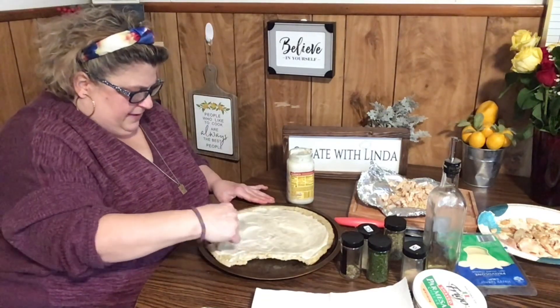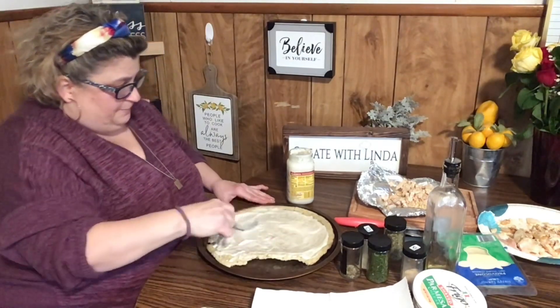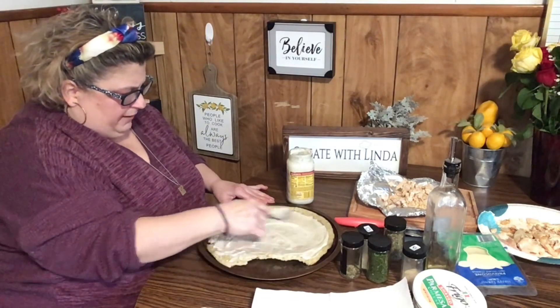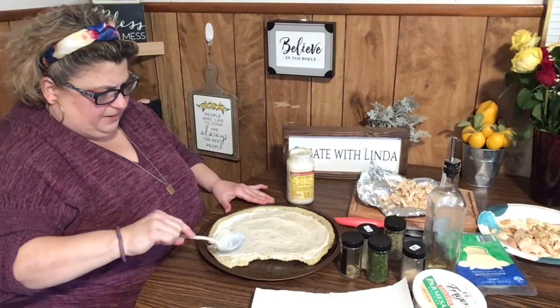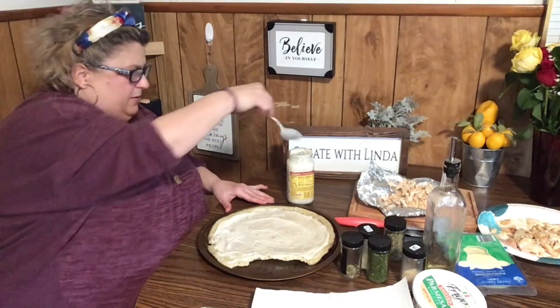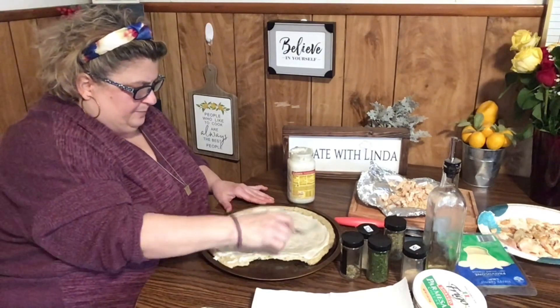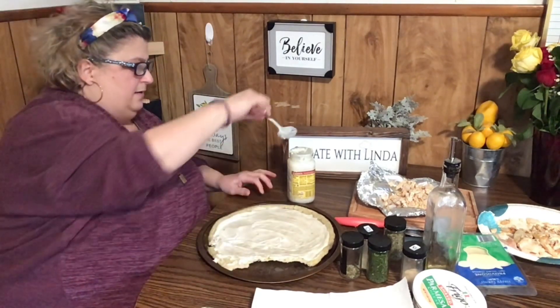I almost had to use the other crusts I make with hot water, but I figured let me try to salvage these. They're thin, I think it's going to be okay. I think that's enough Alfredo sauce now.